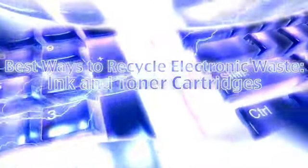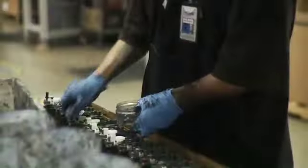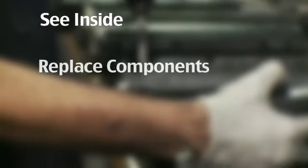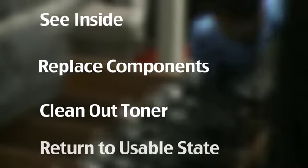We're showing some select shots that show different stages throughout what can average between a 14 and a 31 point remanufacturing process. The first two are disassembly, where we're taking two different types of toner cartridges apart. They have to be taken apart so that we can see what's inside of them, replace the critical wear components, clean out excess toner, and get them back to a state where they're ready for repair and refurbishment.